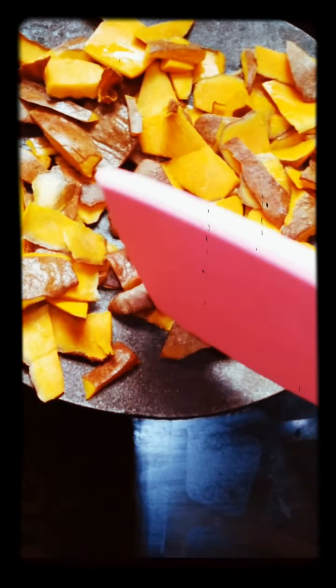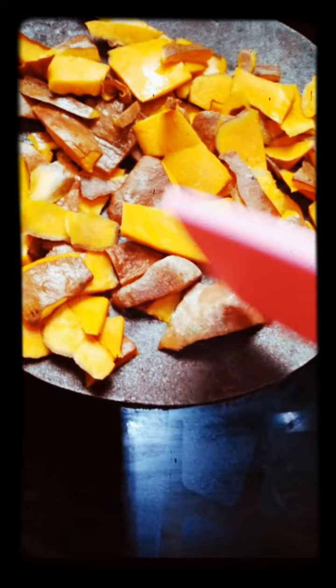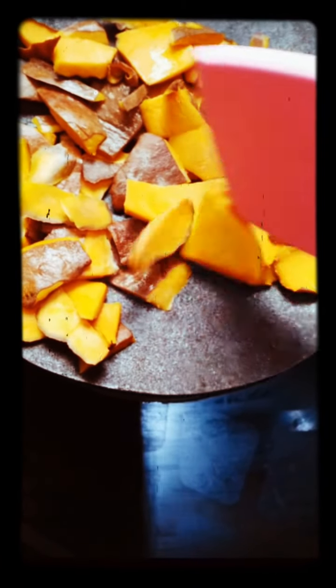We eat it. Now we take 2 tablespoons — that's one of those tablespoons — and we make it a bit more.